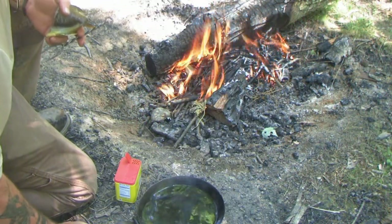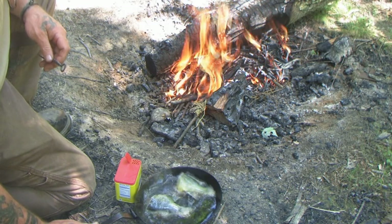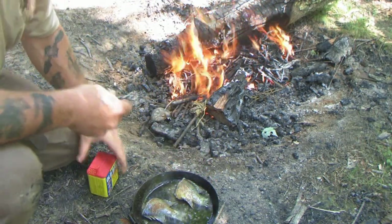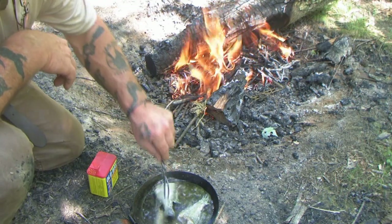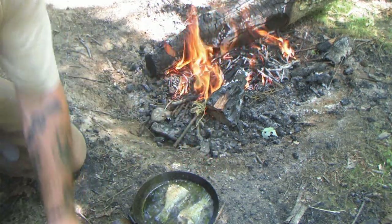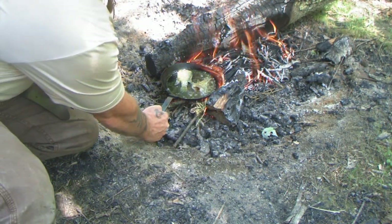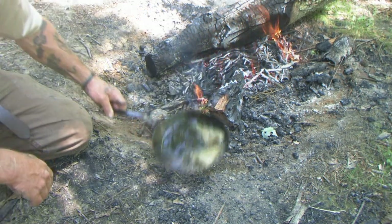We've got that plenty hot — just going to throw them fish right in it. Look at that. Quick and dirty, ain't nothing to it. A little old bay seasoning here. Flip them over one time in that hot grease. Season the other side. Once you get that old iron skillet hot, it's going to cook them small fish pretty fast. Ain't too much messing around you got to do. Just got to keep it in and out of there and keep it hot. Don't even have to keep it directly in the fire very long.